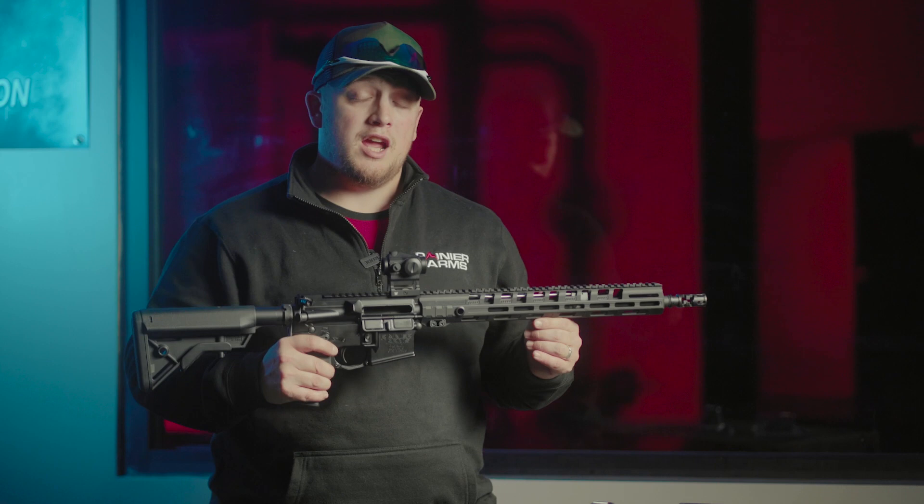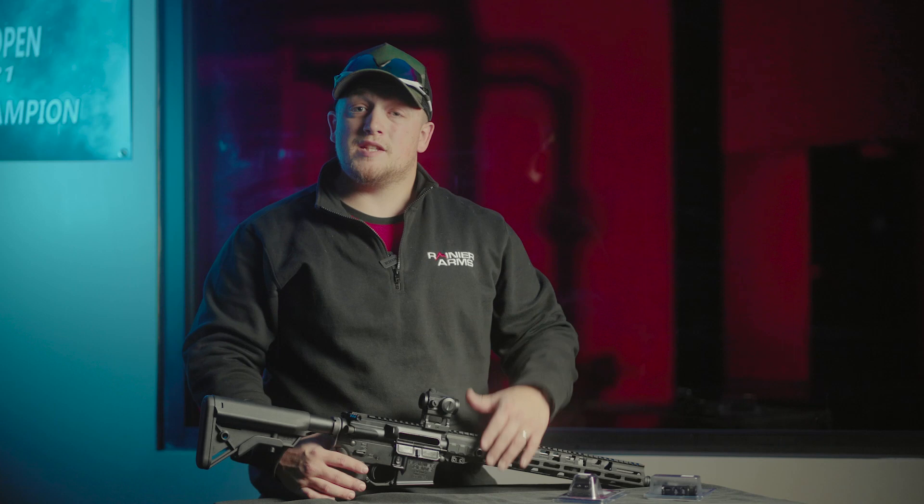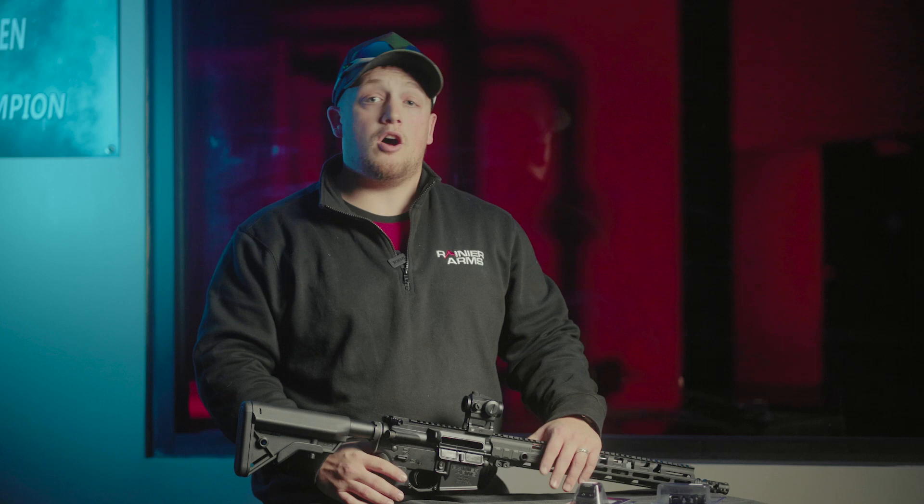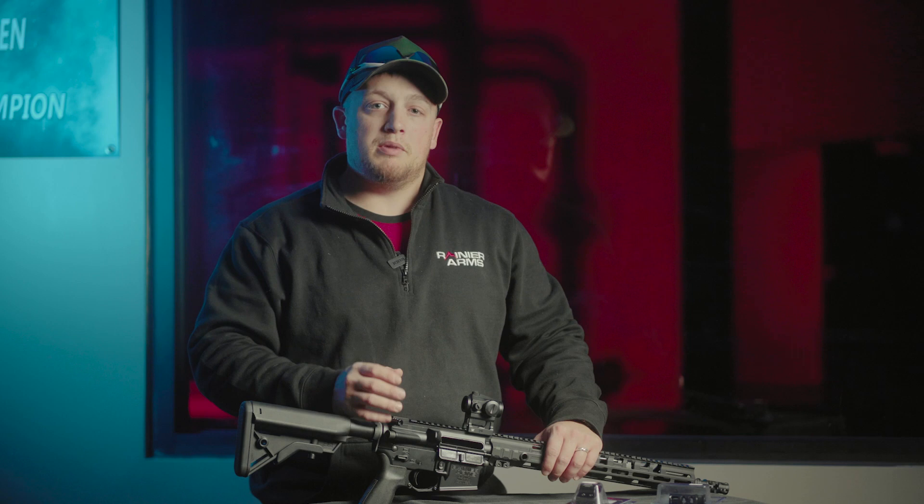All of these products are available on both our website and at any of our locations. Stop on in, take a look, and see what we've got in order to take your rifle to the next level. All of these are just minor adjustments that you can make to your AR-15. They're not going to break the bank, but they make huge impacts as to how much flatter the gun shoots and how much more enjoyable it is to shoot.